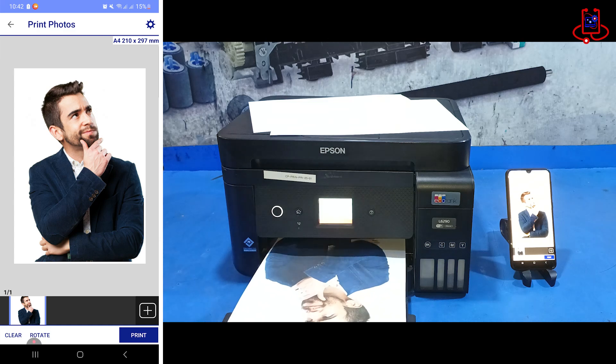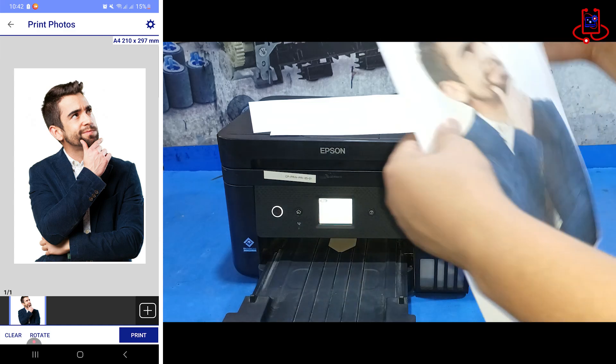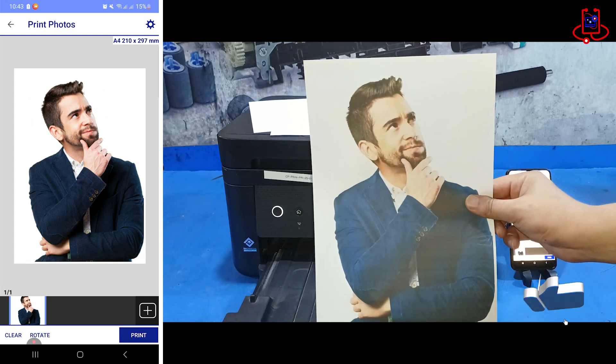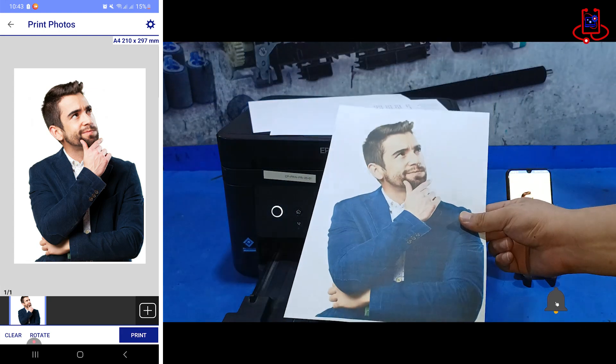Don't forget, the download link for the Epson iPrint app is in the video description. Install it and enjoy a professional wireless printing experience.